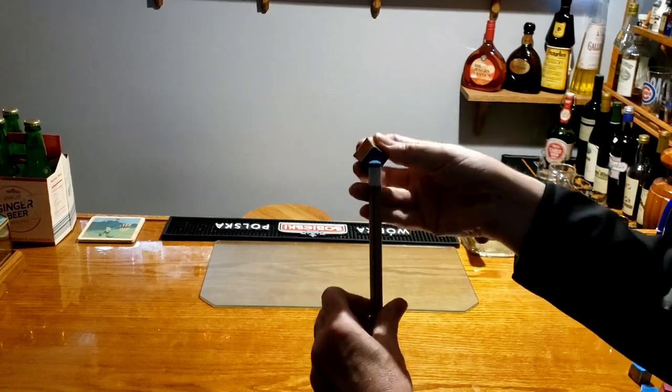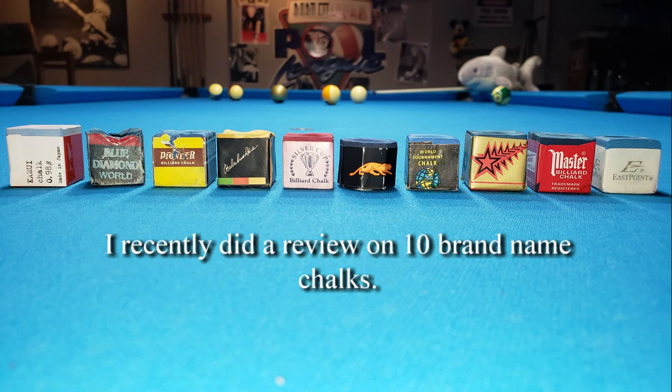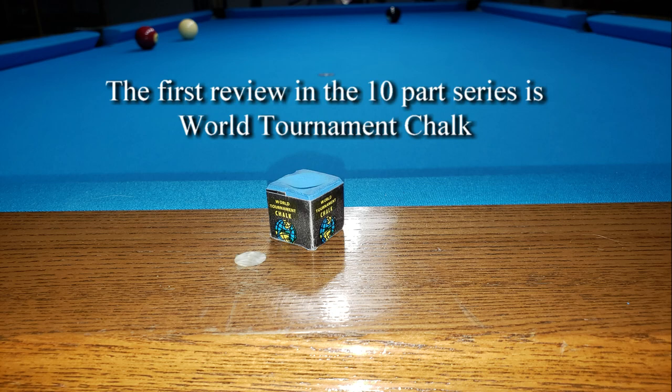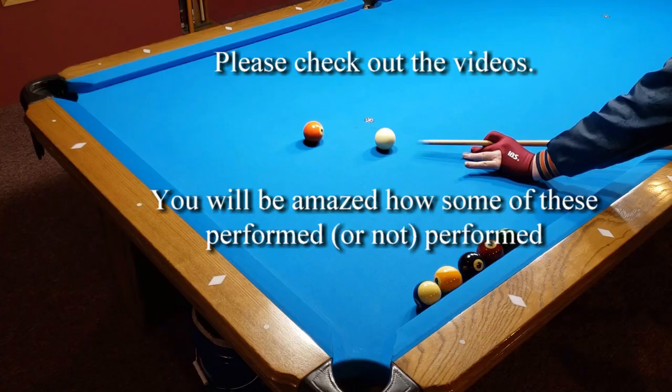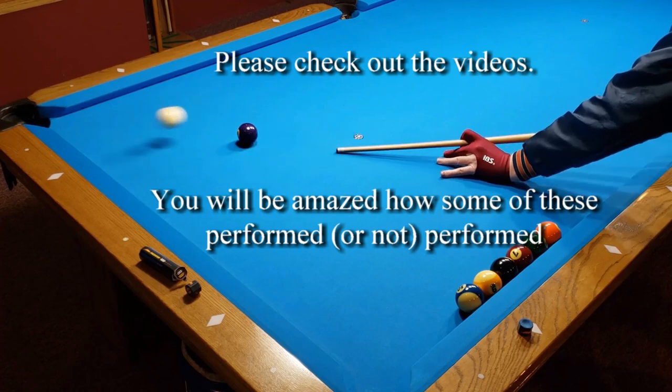What chalk you use depends on if you want an inexpensive, good enough, or high performance option no matter the price. I recently did a review on 10 brand name chalks, based on shots per miscue probability, draw, follow through, and cost. The first review in the 10-part series is World Tournament Chalk — please check out the videos. You would be amazed how some of these performed, or didn't perform.